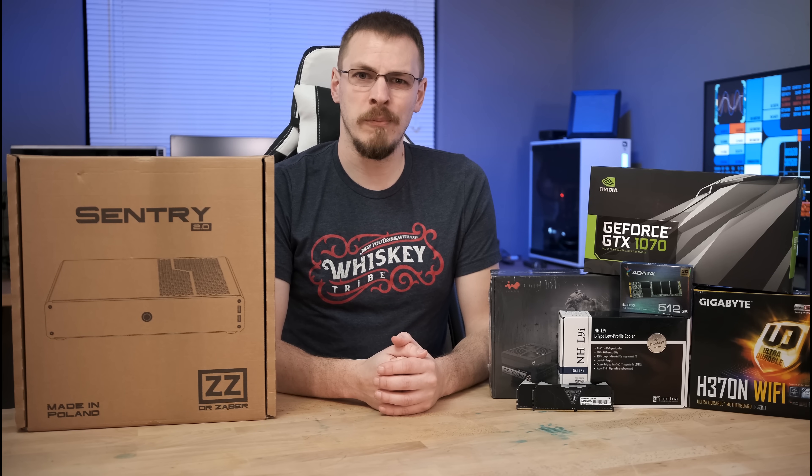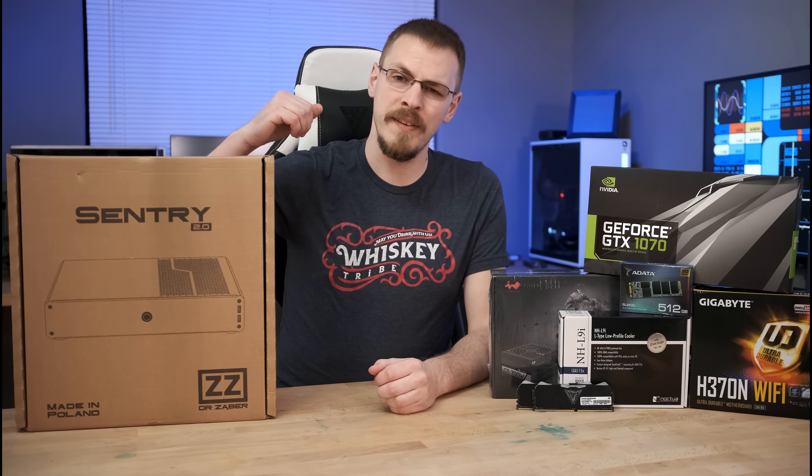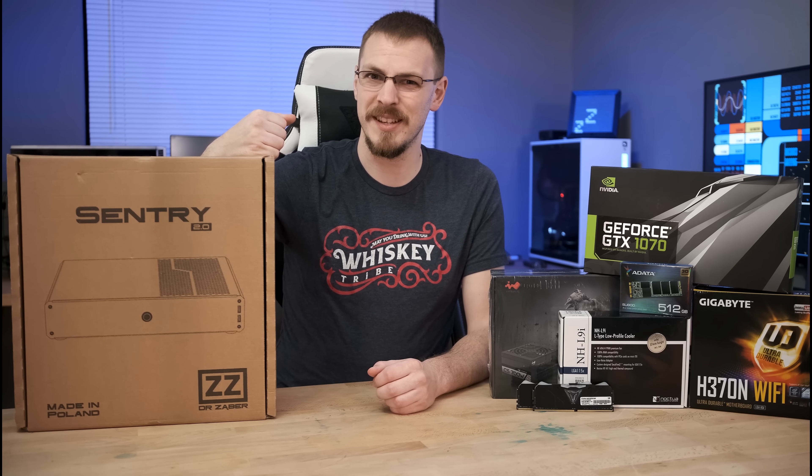Today we have a very special build plan. We're going to build a mini ITX system inside the all-new Dr. Zaber Sentry 2.0 case. Let's get started.